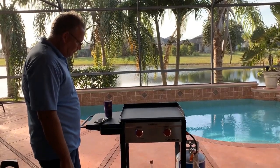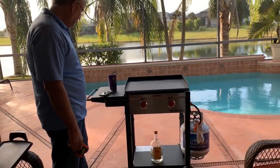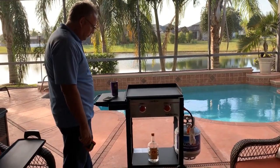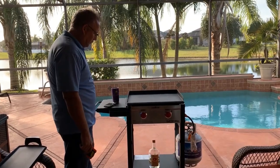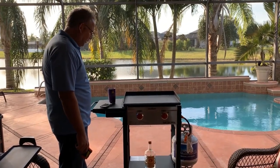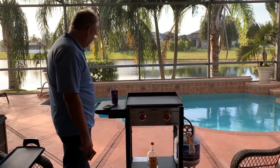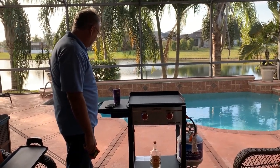We wanted something that was self-sustainable with gas, something that's going to keep consistent heat. And then when we get back to the campsite late at night and want to fire up a burger, it's quick and easy — nice to make breakfast and other things.